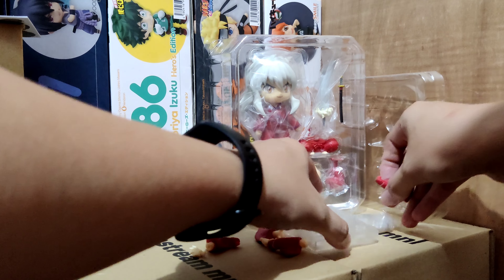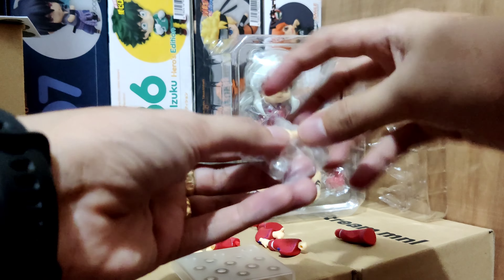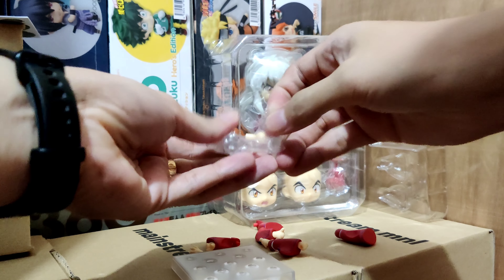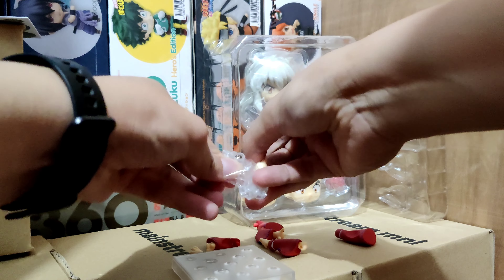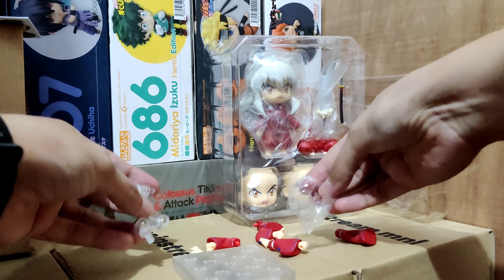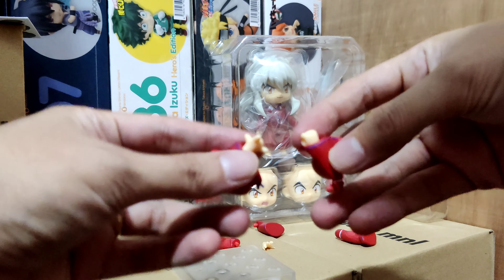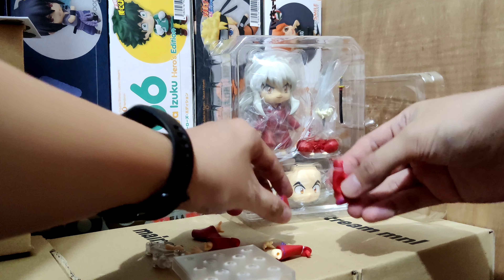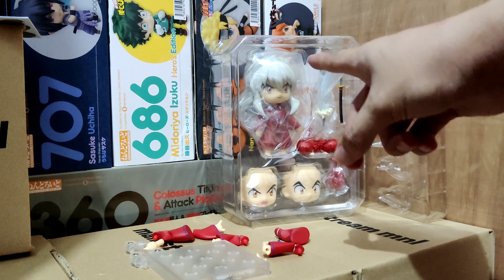The parts here: we have the base. The stand is on a plastic along with the extra neck joint that comes with it. Then we have a couple of extra arms — one that has a slot to hold the sword — and extra hands as well.